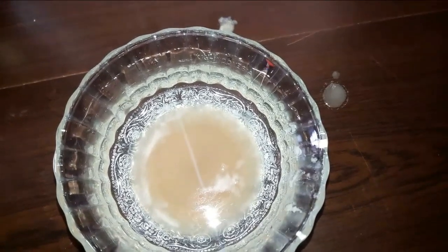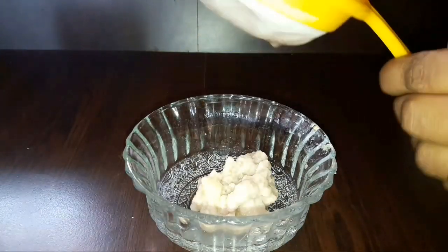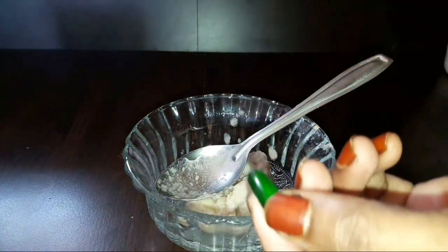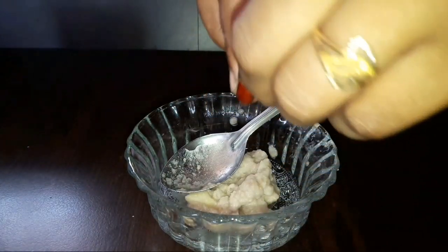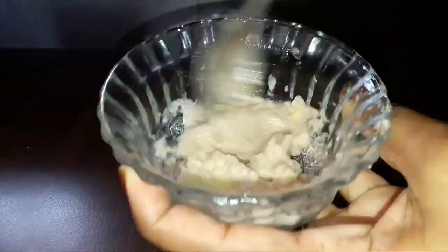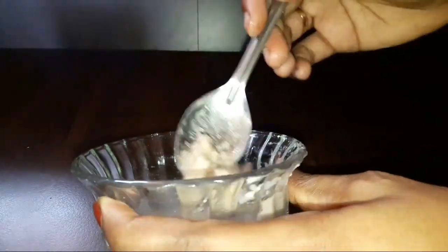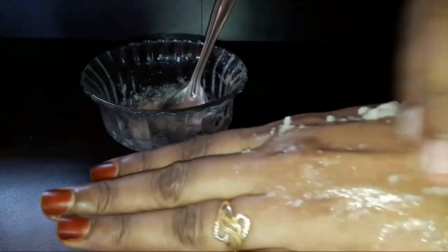Let's add a little ice cube. Let's massage and blend the potato in the mixy jar, then pack it into a bowl.